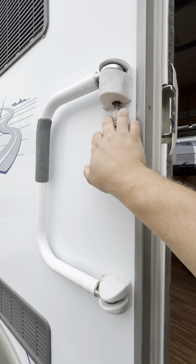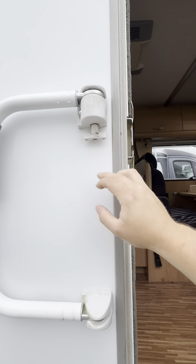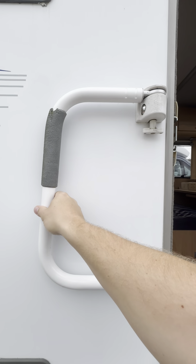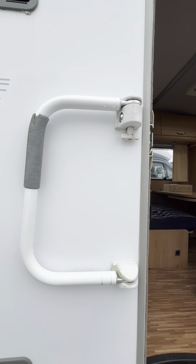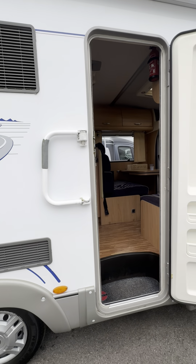You've got the D-bar slash security handle just here. You can pull down this little handle here and then the bar will fold open — you can use it as a lock or as a handle to help you get in.